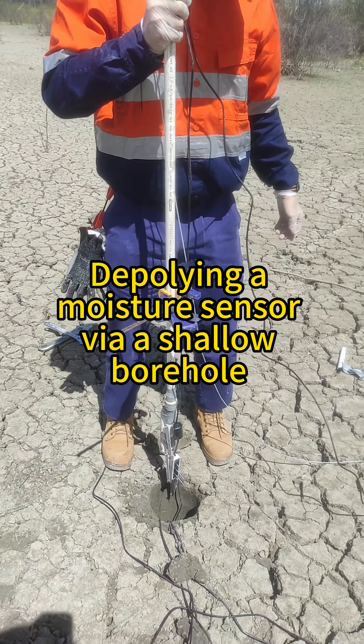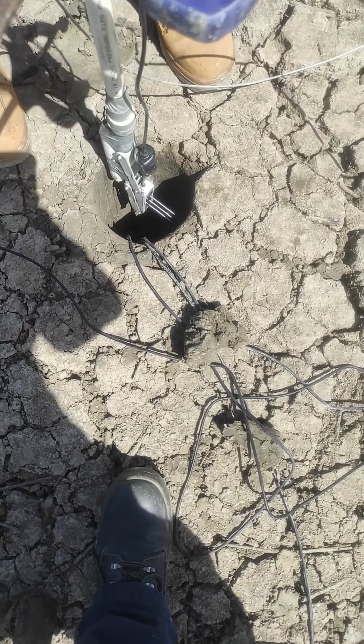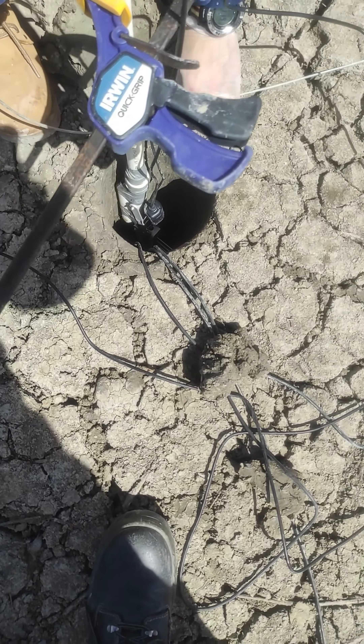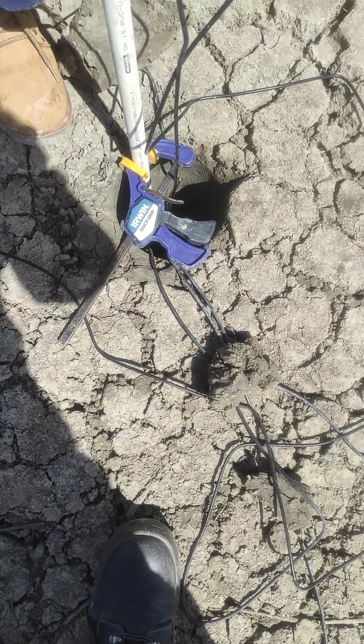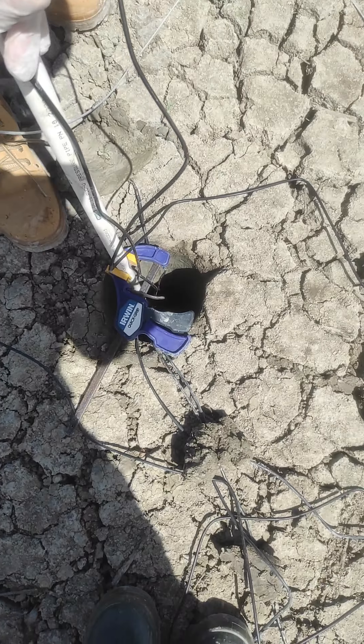Here's the installation kit for a moisture sensor. We've got a borehole with a diameter of 150mm and a sensor with three needles. Now we're inserting it to a desired depth — 0.5 meters below ground.